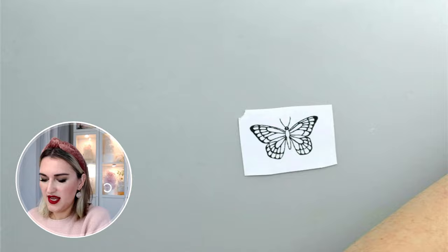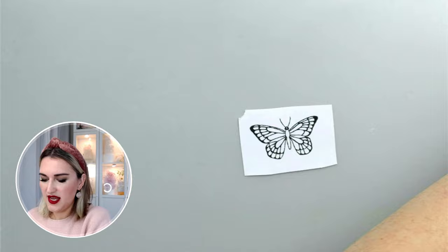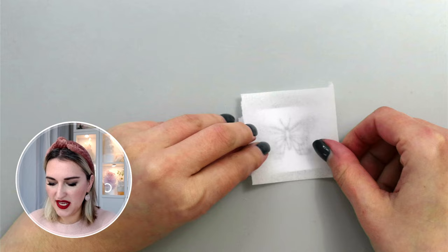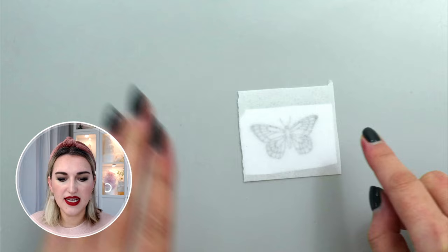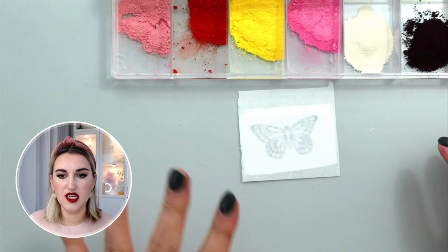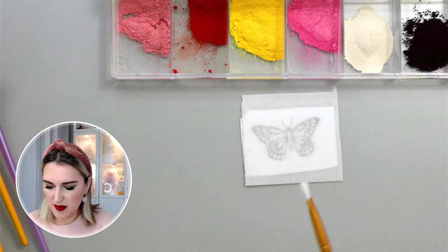I'll take my butterfly template and a piece of wafer paper of the same size. As you may know, wafer paper has two sides — a shiny side and a bumpy side. I prefer to use the shiny side as my face side and apply petal dust on it. I'm going to use the colors Cecilia Rose, Puppy Daffodil, and Aurora Rose — all by The Sugar Art — and a few simple brushes.